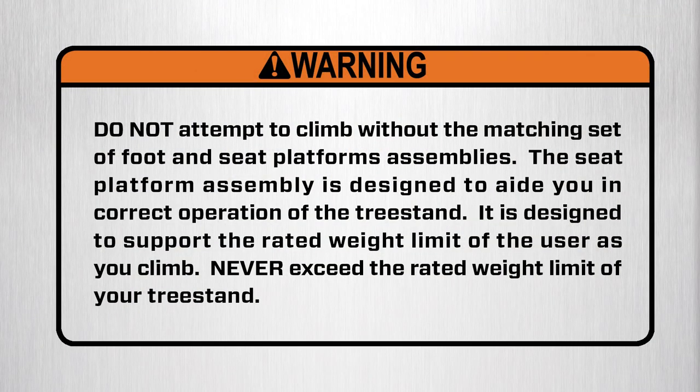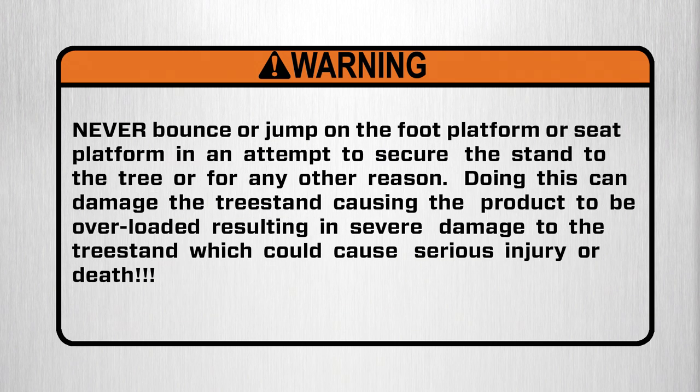Warning: do not attempt to climb without the matching set of foot and seat platform assemblies. The seat platform assembly is designed to aid in correct operation of the tree stand and to support the rated weight limit of the user as you climb. Never exceed the rated weight limit of your tree stand. Warning: never bounce or jump on the foot platform or seat platform in an attempt to secure the stand to the tree or for any other reason. Doing this can damage the tree stand and overload the product, resulting in severe damage which could cause serious injury or death.